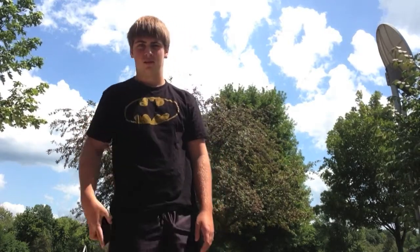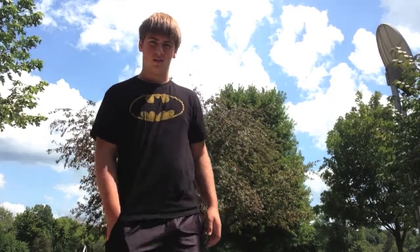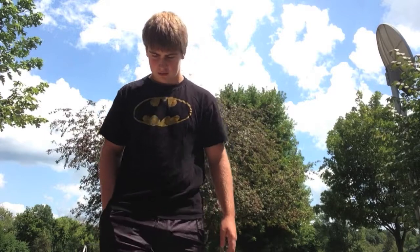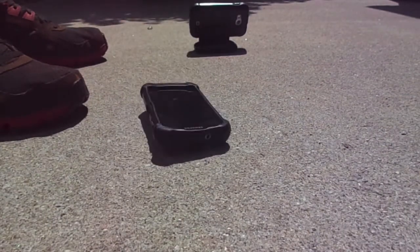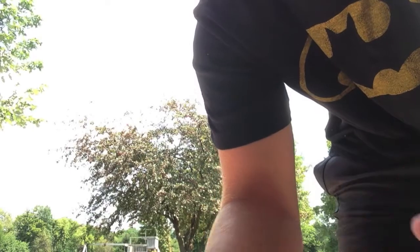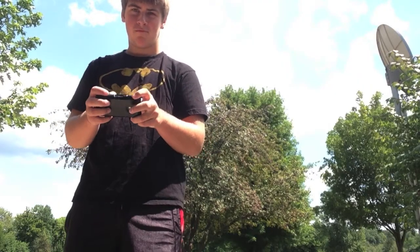All right, so we're gonna start with the waist drop. In three, two, one. All right, so there is no damage — there's just dust on there, wipes right off. A little at the back and the back's pretty clean. All right, that's fine. All right, so from the chest, in three, two, one.